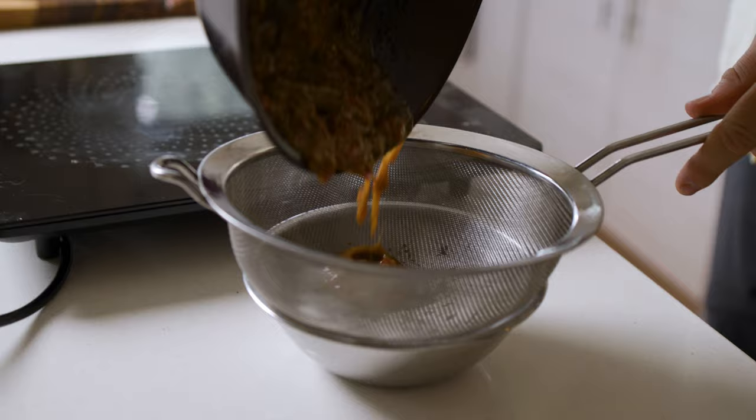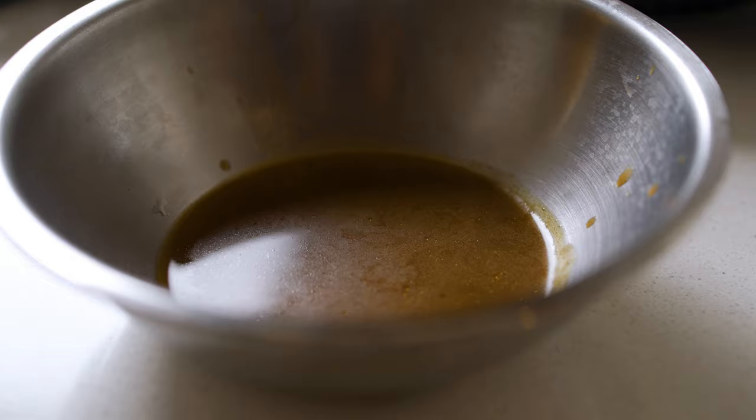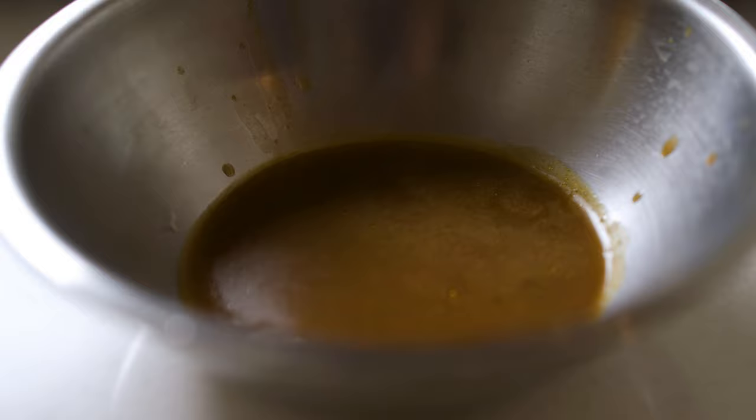When you've got that consistency, strain it through a strainer, push all the extra liquid out from the teabag and from the ginger, garlic, and chili. You should have a little bowl of this beautiful glaze or marinade you're gonna paint onto your cauliflower later on. Set it to the side — now it's time for our beautiful sauce.